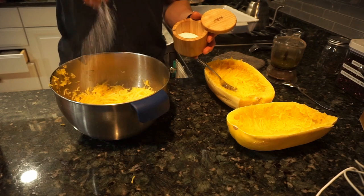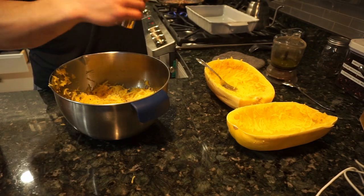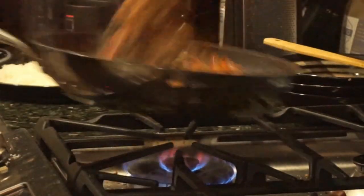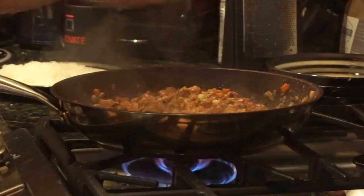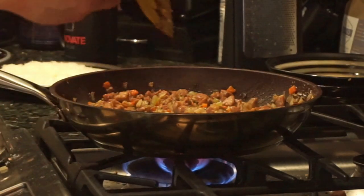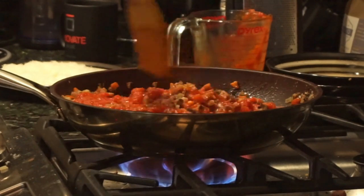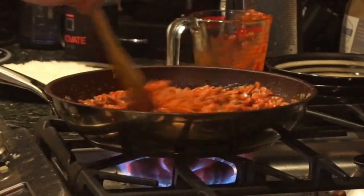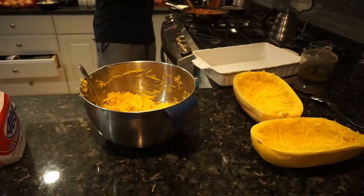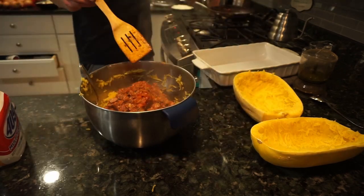Take the filling and season it with salt and pepper. Your vegetables and meat should be cooked down at this point — look for some browning. If there are brown bits in the pan, scrape those off with a splash of wine or any liquid. Then add your tomato sauce and cook until some liquid has evaporated and it's thickened up a bit. Once that's ready, add it to your squash mixture and mix thoroughly.